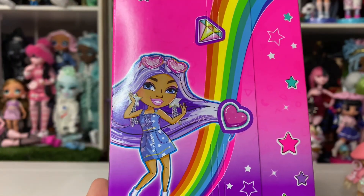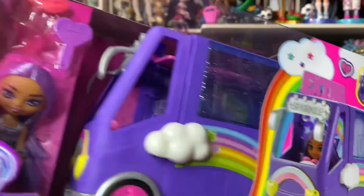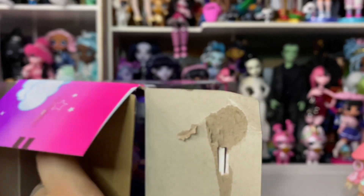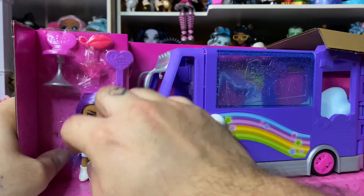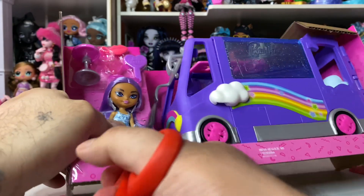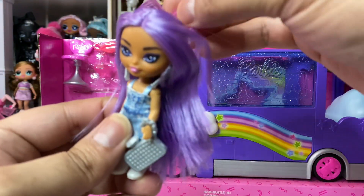There she is with the diamonds — that's the kind of stuff the Extras get on their boxes. Now let's get this out. I tend not to get play sets for these things but I saw it and I really wanted it. She seems to be in here with just a couple of ties — that's not bad at all. Let's get her out first.